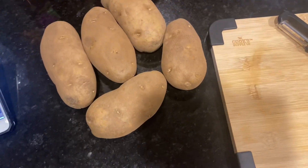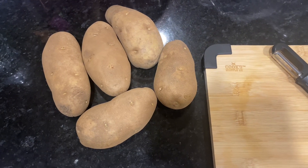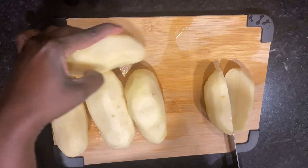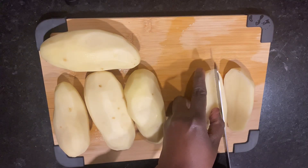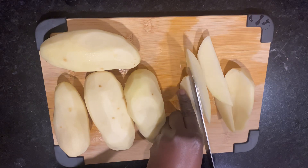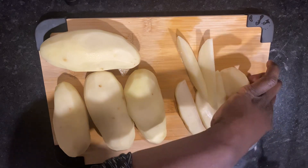I used five medium-sized potatoes, and I have a chopping board and my peeler. I peeled them off camera and they're already cleaned. I started by cutting each potato in half, and then each half into four to five pieces.